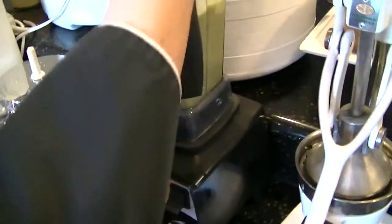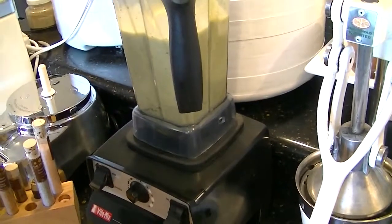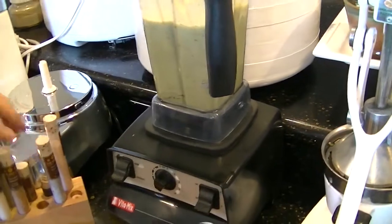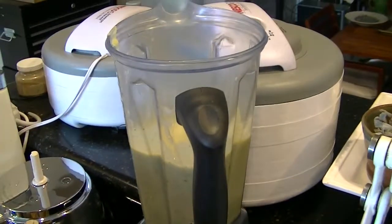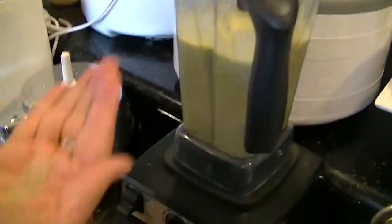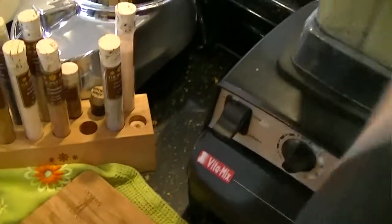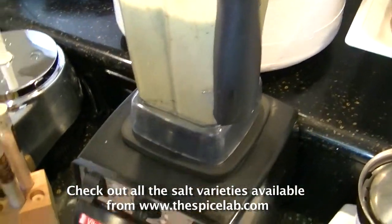I'm going to taste the mixture now because I haven't added any salt. There's salt in the bouillon, but I can use a touch more. I'm going to use bamboo salt because it's the same color as the soup — it's a green salt. I'm going to add about a third of a teaspoon of salt, but you can adjust the salt to your own taste.